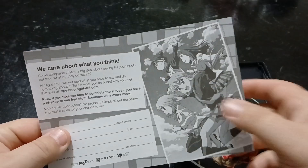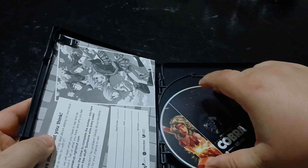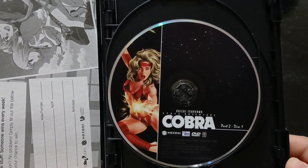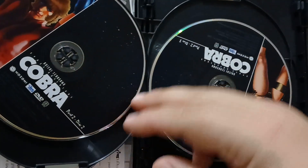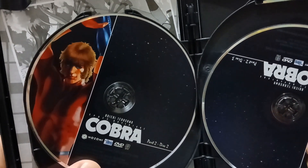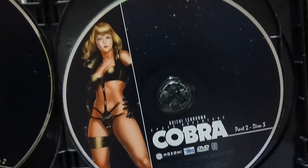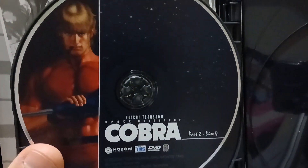We got the front, and we crack it open — this one's actually a little different. R.I.P. Right Stuff. I have my feelings about Crunchyroll, but R.I.P. Right Stuff. I hope Nozomi Entertainment's still going strong — I know they had that Dirty Pair thing going on. We have disc 1 for Part 2, then disc 2 of Part 2, disc 3, and we finish it off with disc 4.